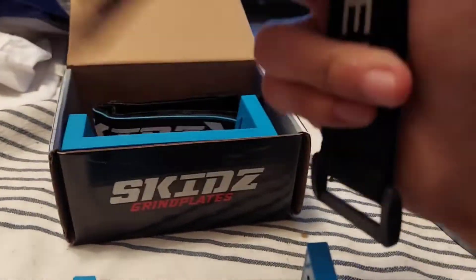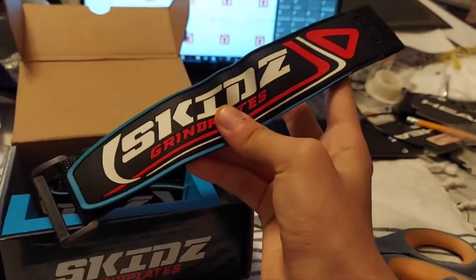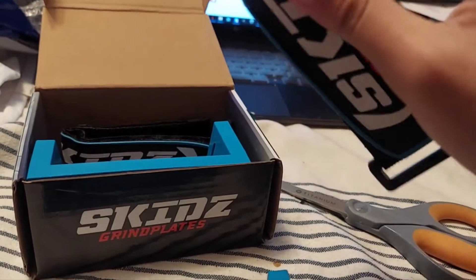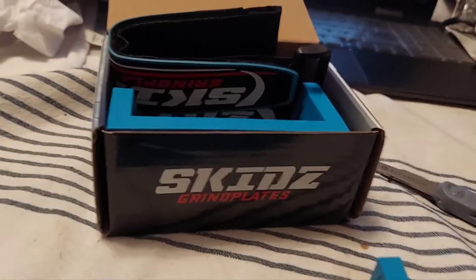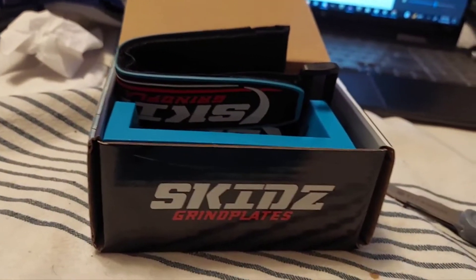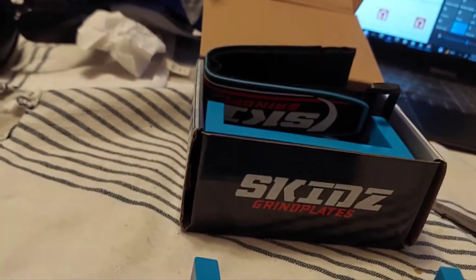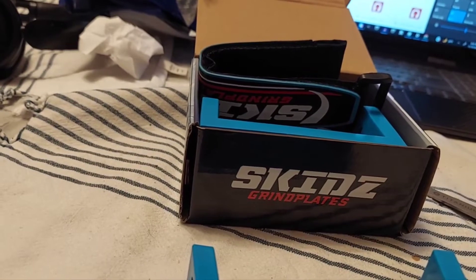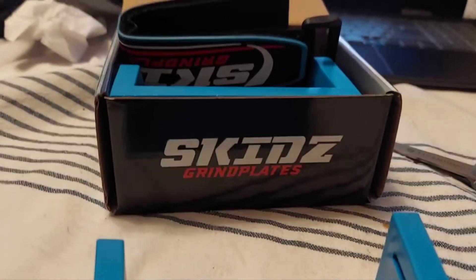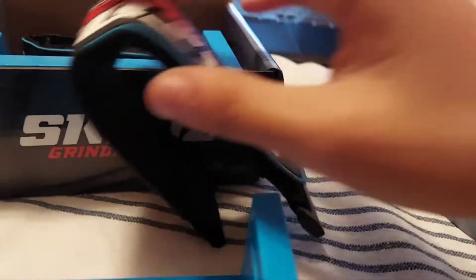Moving on to the straps. The straps are high quality made. Of course, you get the Skids Grind Plates logo on it, but I bought an extra strap because it felt a bit too flashy. I think I'll keep these for safekeeping. So the other ones that I got during the summer, I've been using them up until now — that's four months.